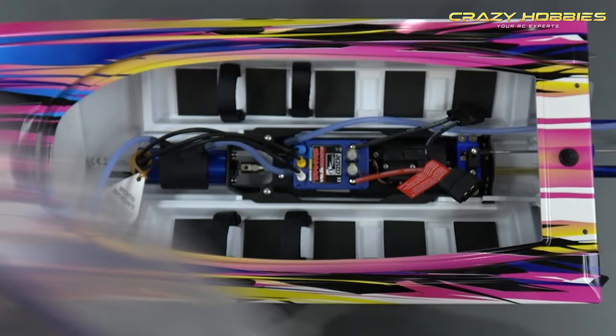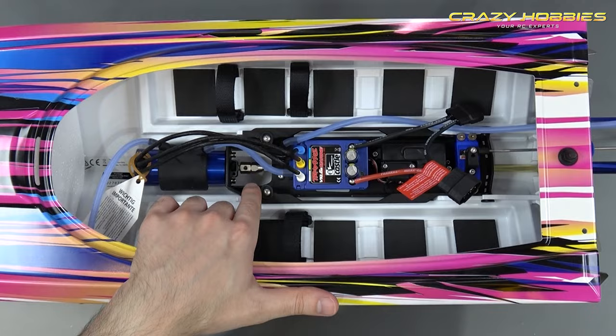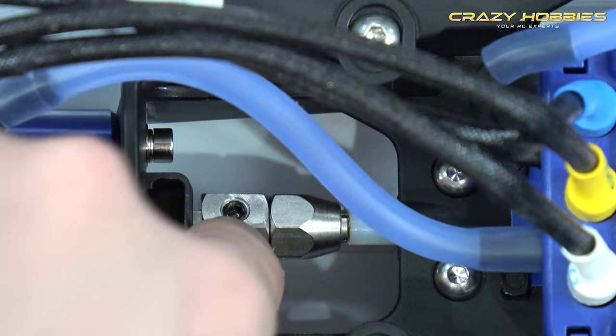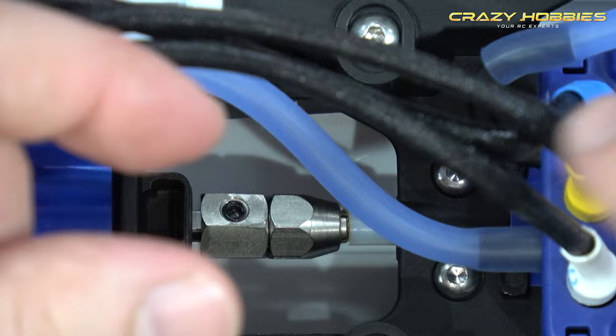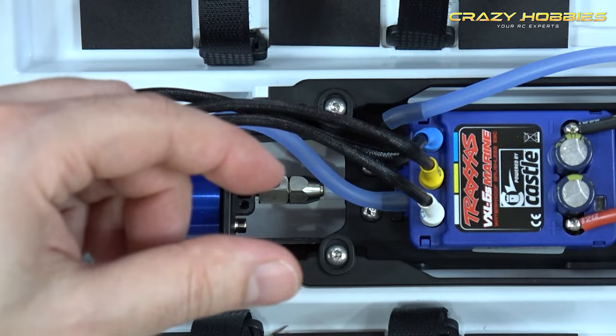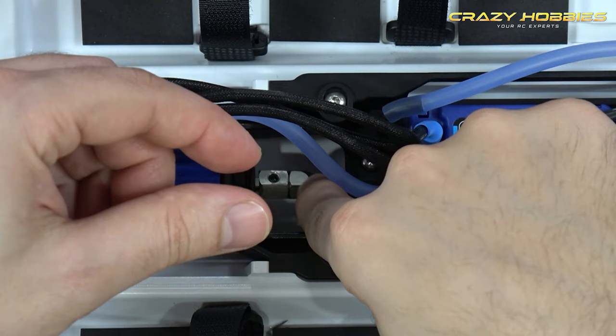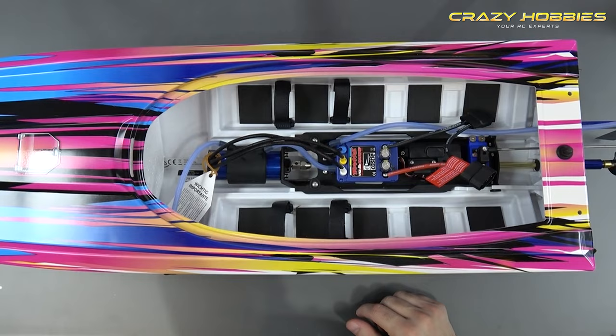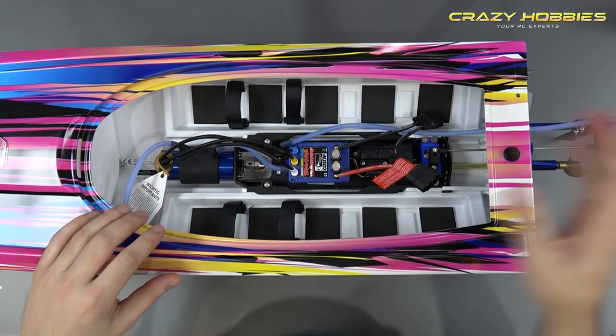To remove the shaft, hold one spanner on the rear fitting and the other on the collet, then turn. It's a pressure fit — when you loosen it up while holding the other spanner, there'll be less pressure on the shaft and you'll be able to pull the shaft out.